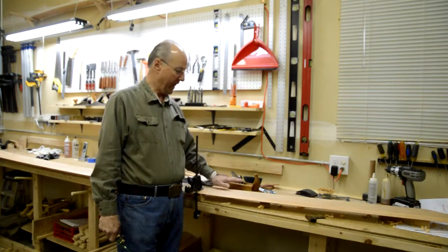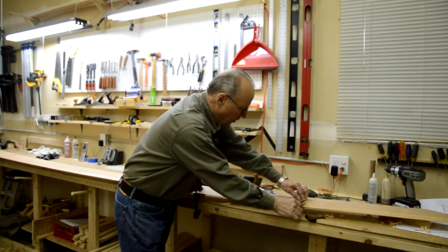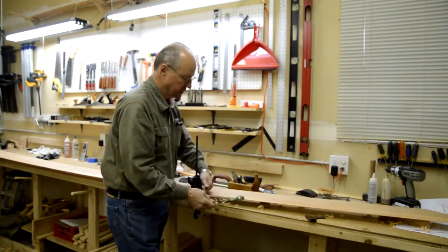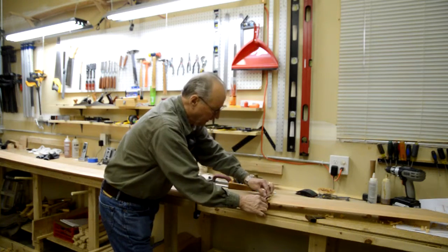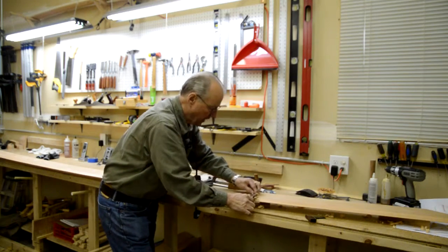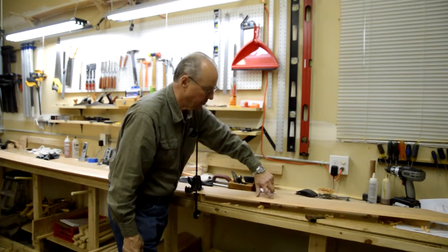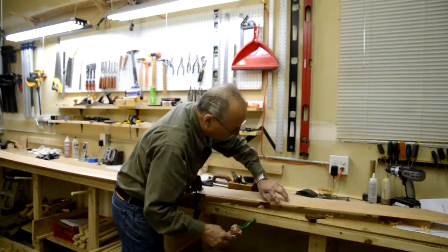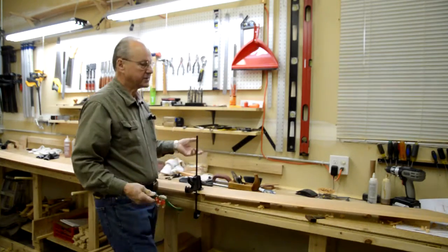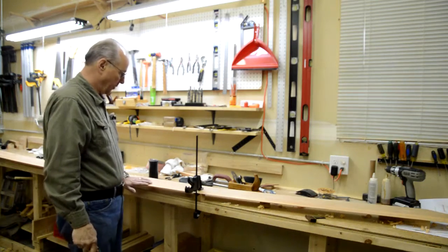Then I go with the spokeshave — keep it sharp — and you can make sure that this surface is nice and flat. As you can see, I'm taking off just a hair at a time, barely taking away the pencil mark at the top edge and staying true with the line I drew on the bottom edge as I drag it down. It's a lot of handwork, but it makes it worthwhile. I've done basically the same on the bottom of the bevel as well.